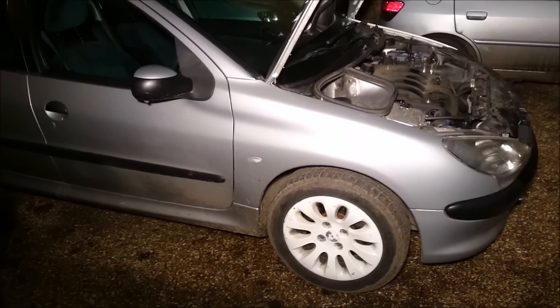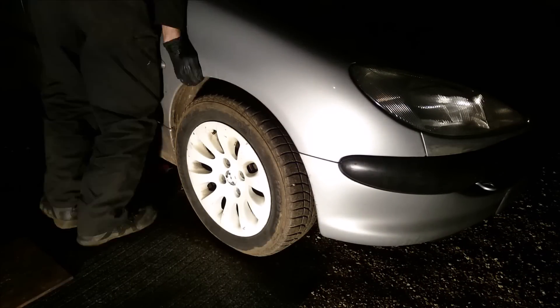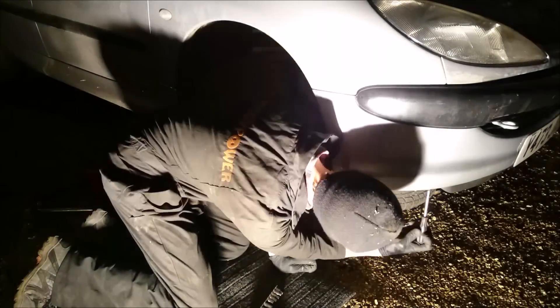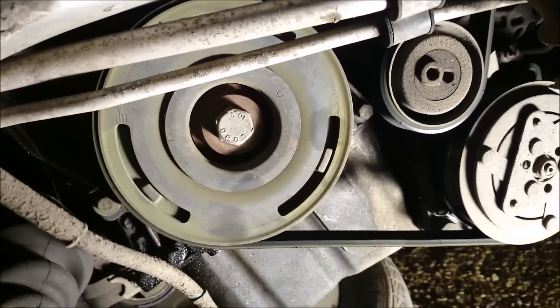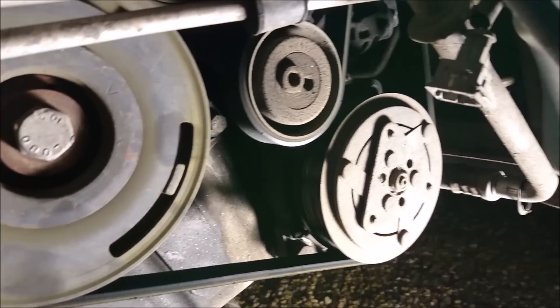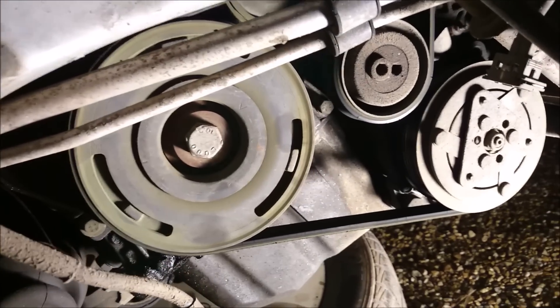First thing we're going to do is jack up the vehicle, remove the wheel and remove the inner splash guard just inside there. So there's our crank pulley — it's gone a bit green, I've never seen one go green before. I could probably do a belt change as well but I've only got a pulley. This belt's actually not very old, but it could be because this crank pulley has basically failed that it's caused some additional wear.